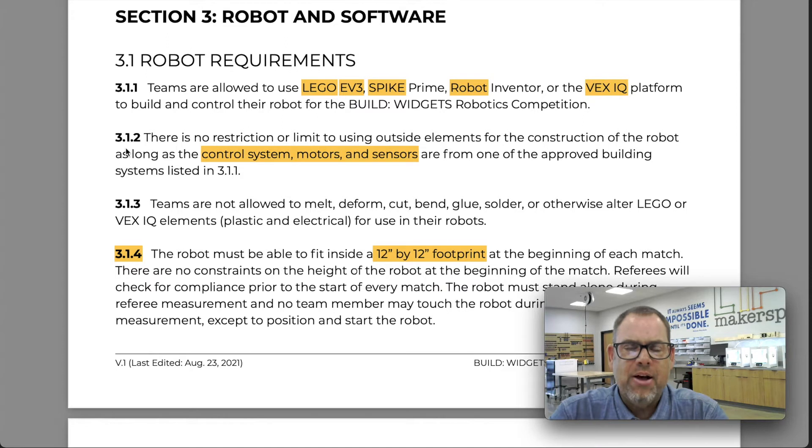The limit is you cannot bend, glue, break, or cut the pieces of the platform you're using. Section 3.1.3 says you're not allowed to damage those parts. In most cases those parts belong to the school and we want them available for future students. So you can add to your robot, but don't damage parts that belong to that platform.